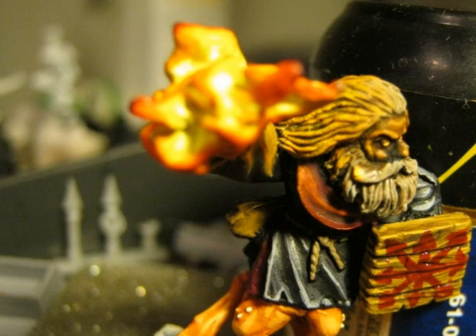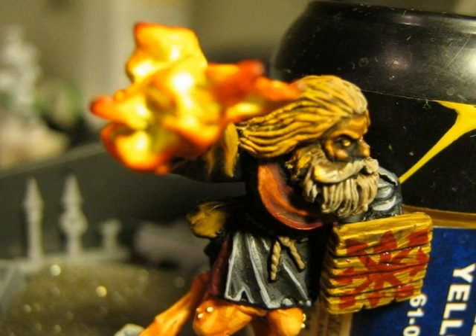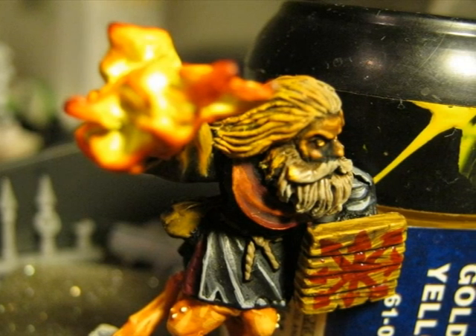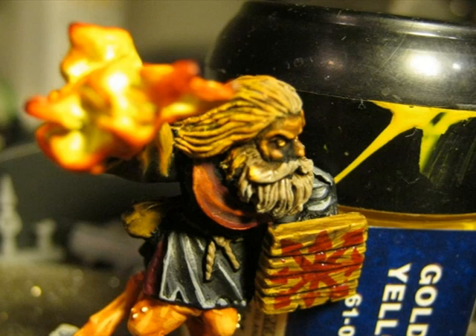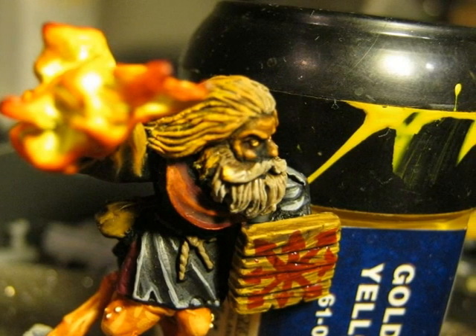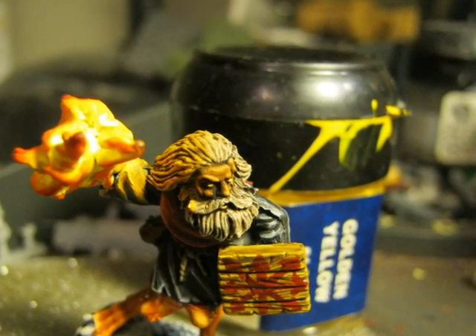As my fire is quite yellowish, I decide to do a second highlight on the glowing effect with Golden Yellow. This time I've been very selective and only highlight the most external parts of the wrinkles and the hair. Here you have another picture after doing the glowing effect.